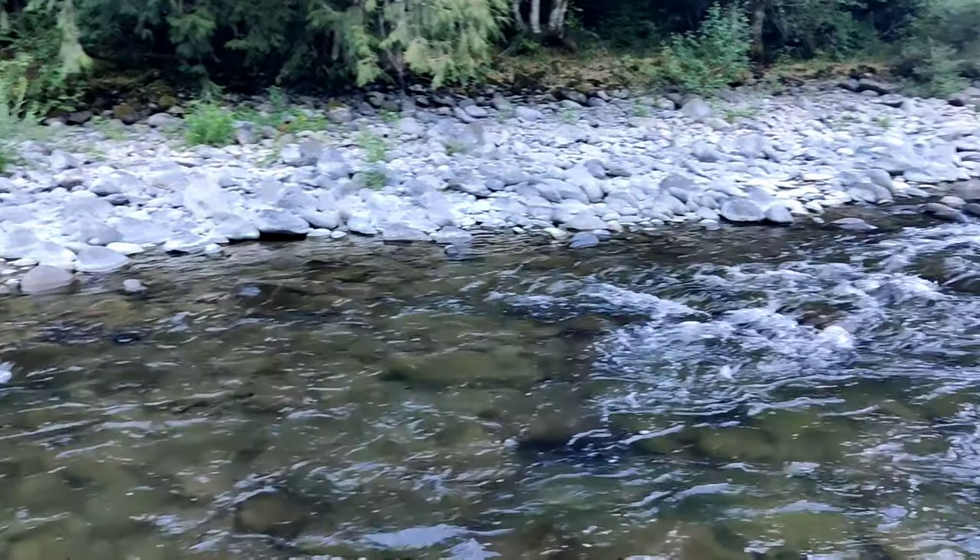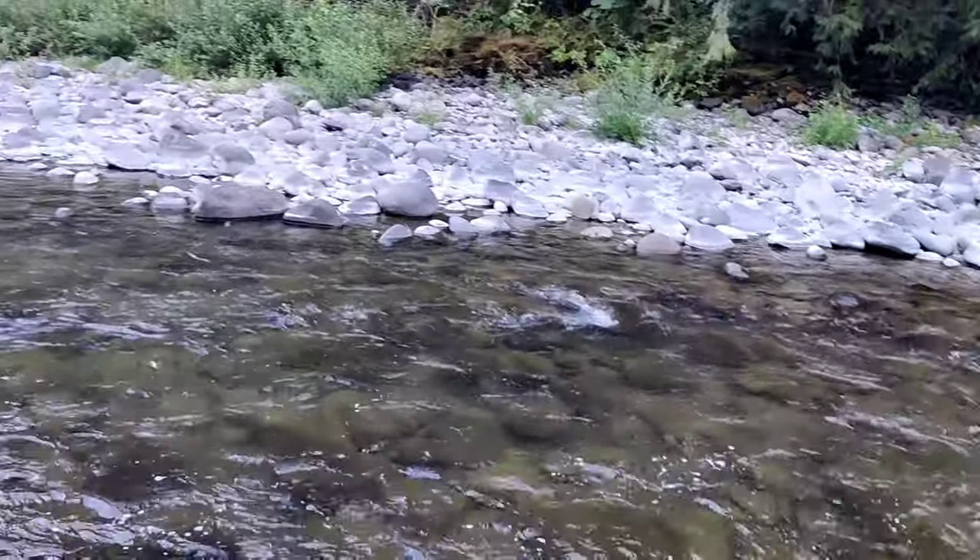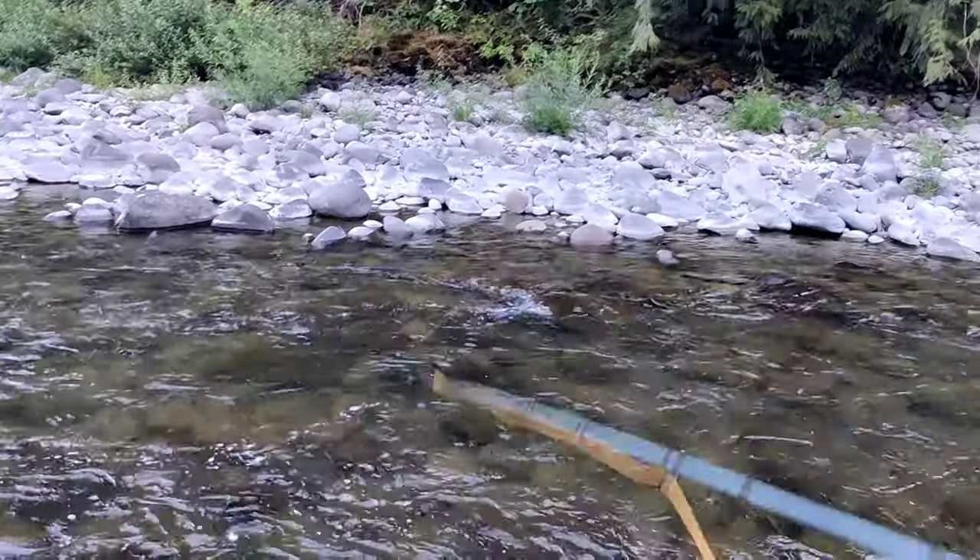First cast in this hole — just a little guy though. Yeah, another little rainbow. There he goes, he's off.